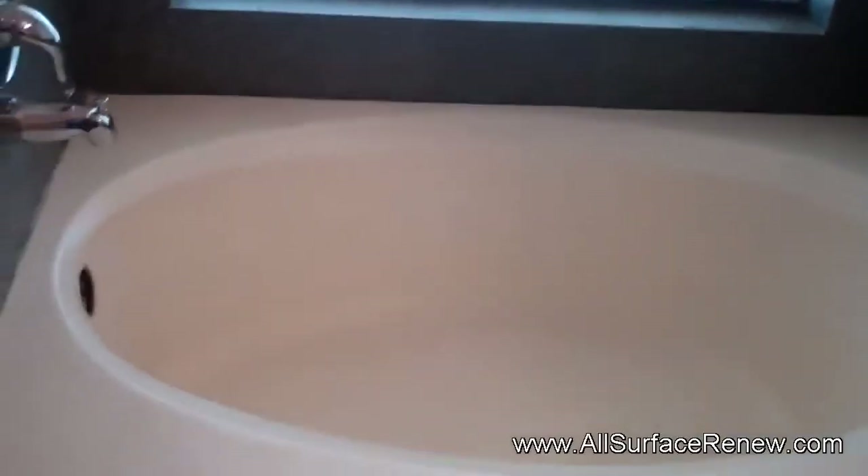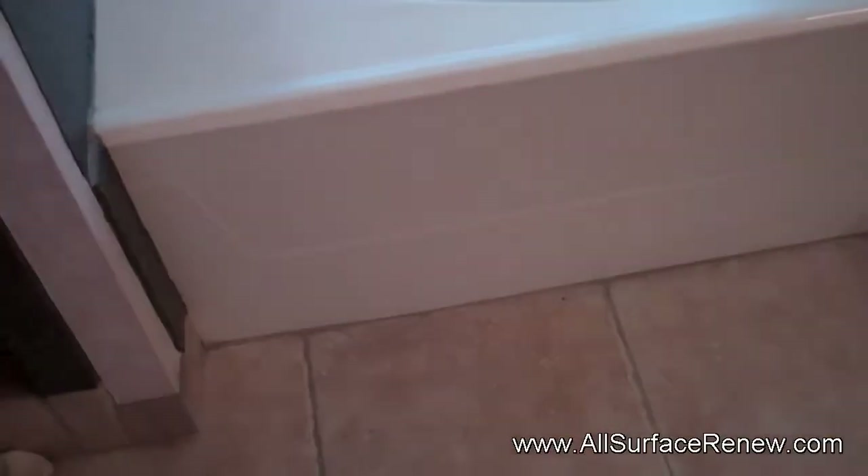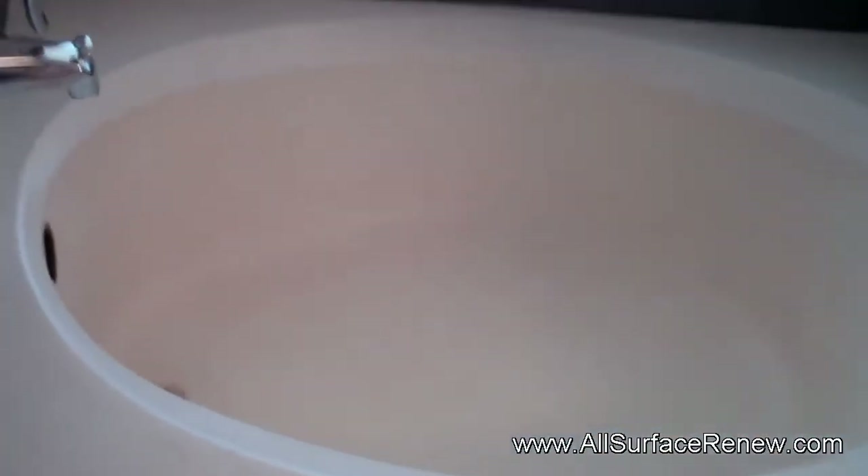We have a project in South Austin, and we're going to show you what it is we have. This garden tub is probably biscuit, but it's pretty faded, and it's in excellent condition. It's fiberglass.